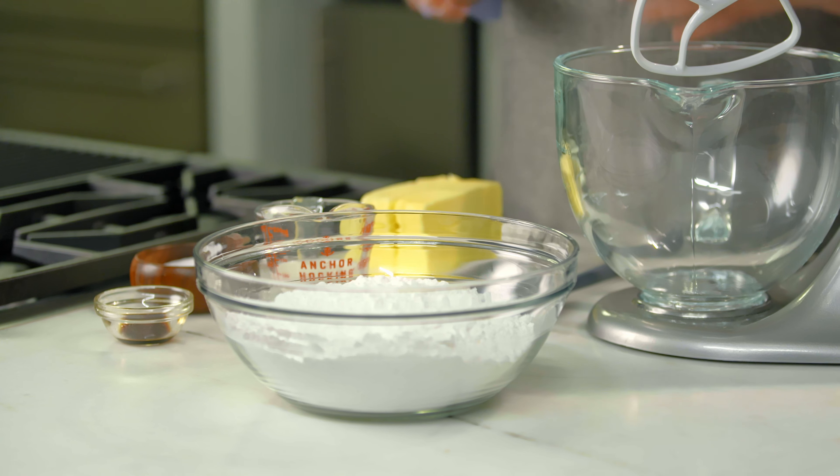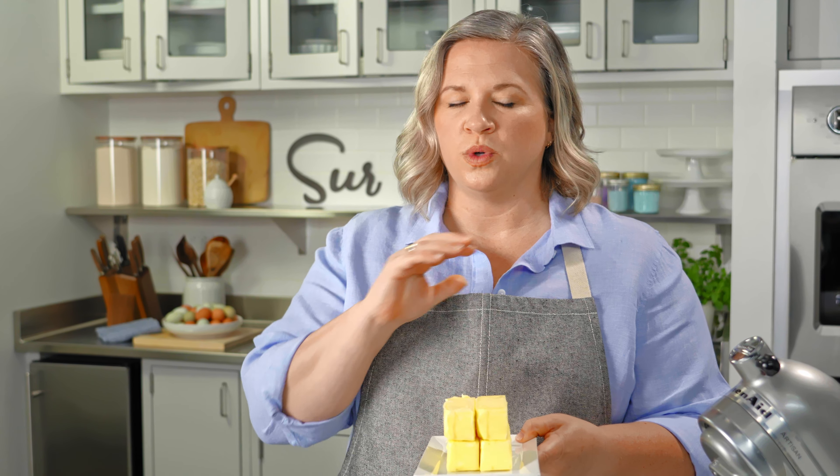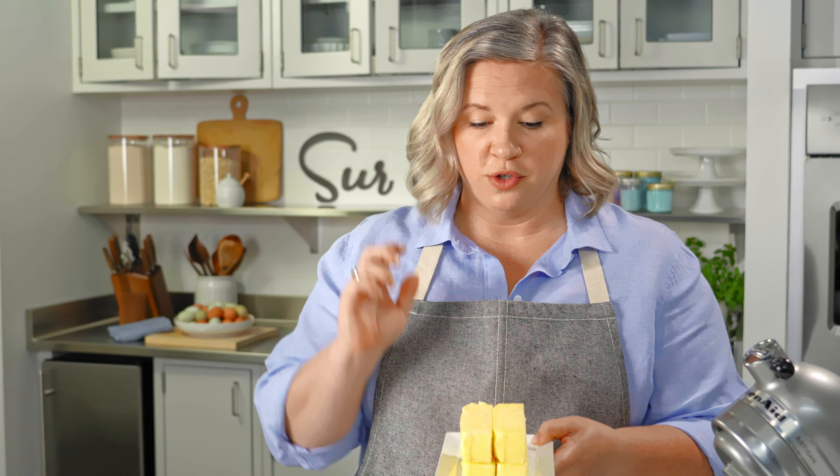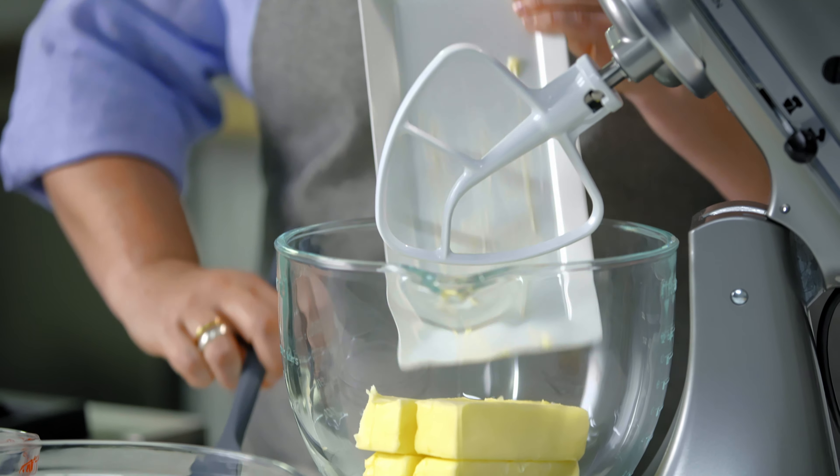American buttercream is the simplest to make and probably the one that you're most familiar with. You just need a few simple ingredients that you probably already have in your kitchen. So you start with room temperature butter, and that is very important because cold butter will not incorporate well with the powdered sugar. So this all goes right into the stand mixer.